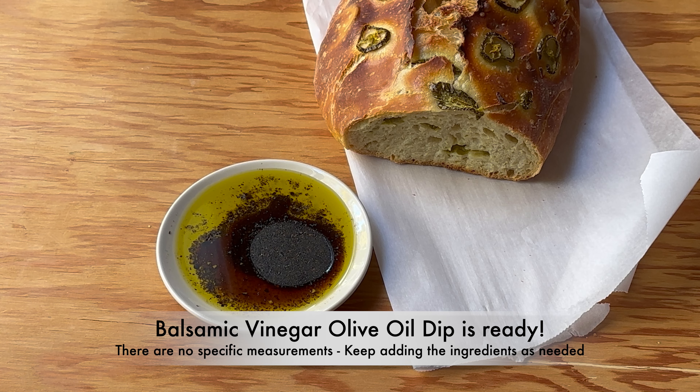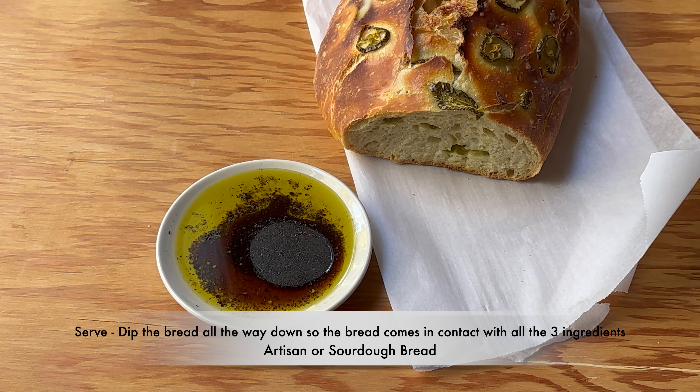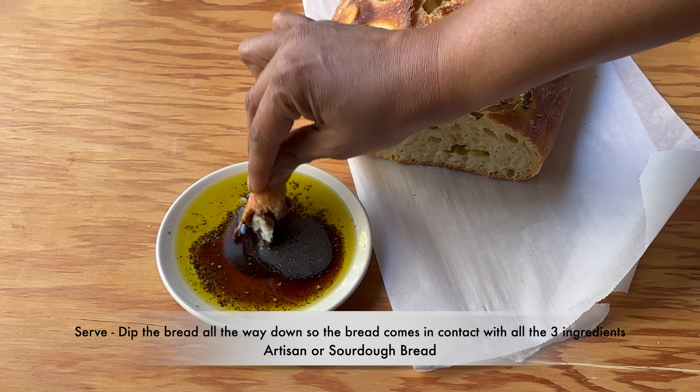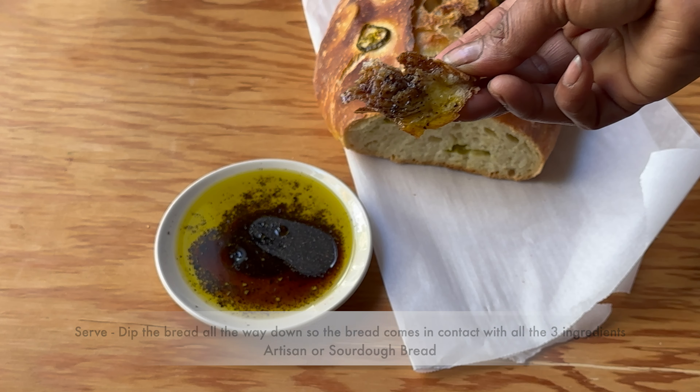There are no specific measurements for this dip — keep adding the ingredients as needed. To serve, dip the artisan or savador bread all the way down so the bread comes in contact with all three ingredients.